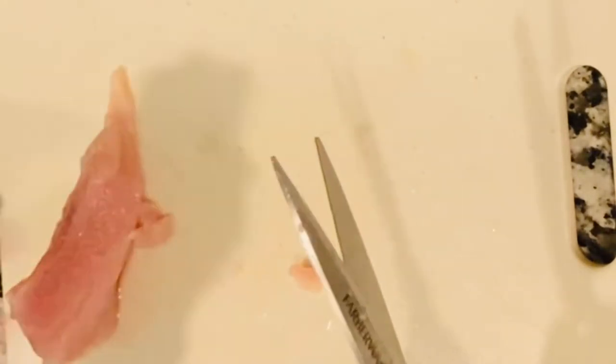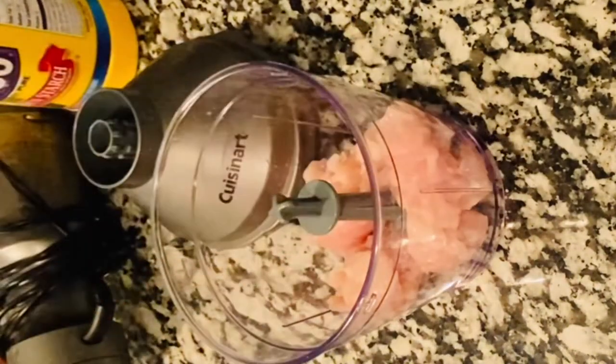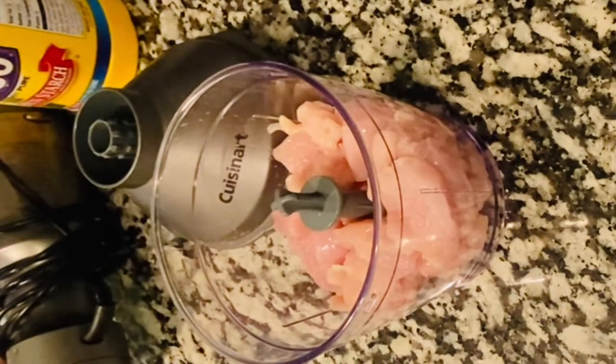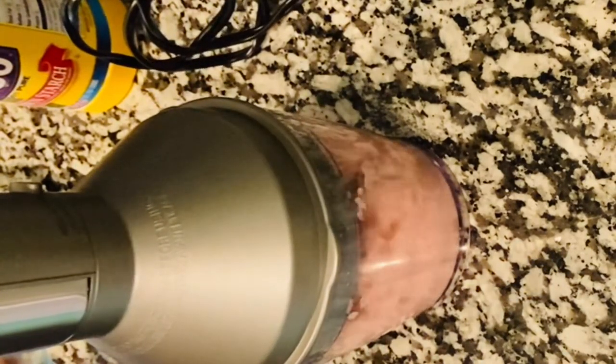Once you have all your cubes chopped, get your food processor or chopper out. I'm choosing to use a smaller chopper because I'm just making enough for me and my husband — I am going to freeze half of this recipe. It is a full recipe for a family of four. I used my little Cuisinart from Costco — I'll leave a link in the description box. Put chicken cubes in until right before the gray rim, pop the motor on, and pulse for about 10 seconds, stop, then pulse for another 10 to 12 seconds.